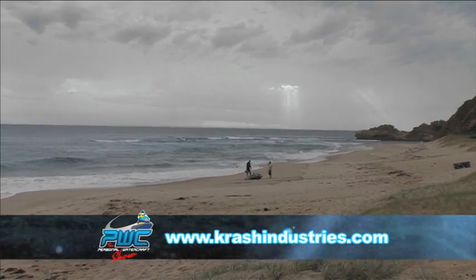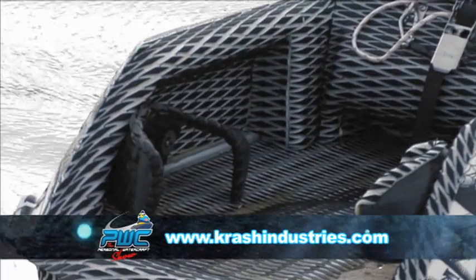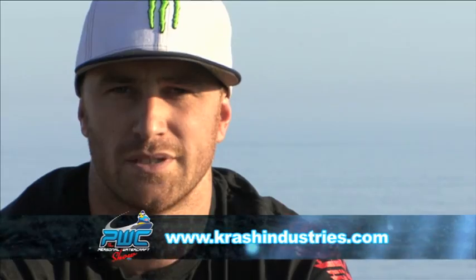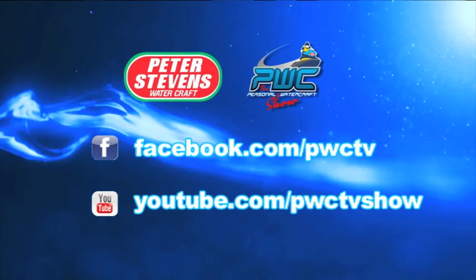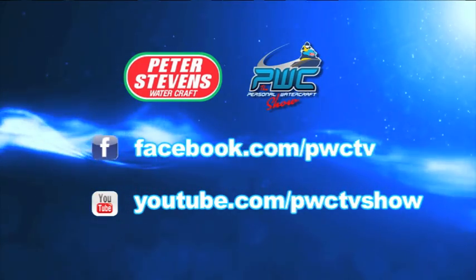I hope I've been able to give you a little bit of insight on the Foot Rocket. If you have any further questions, hit me up on my website, which is crashindustries.com. We'll see you next time.